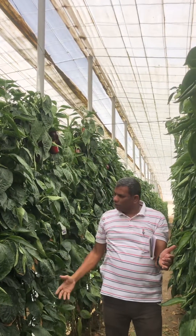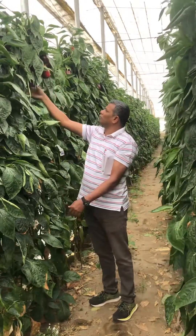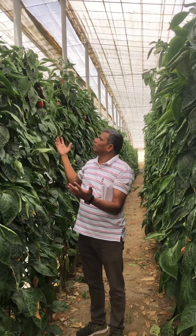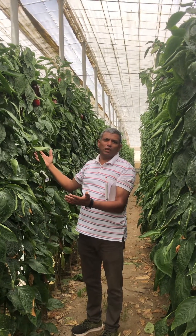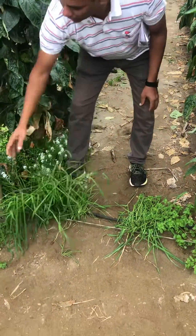Each fruit is around 200 grams, and they get around 25 fruits per plant, which means around five kilograms yield per plant. This is barley grass with a flower — they release all the biocontrol agents here.